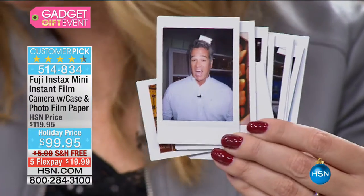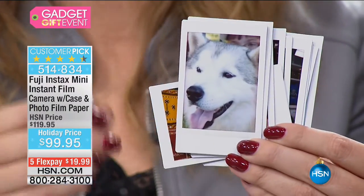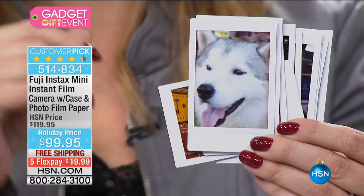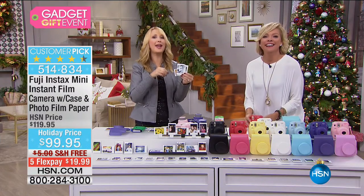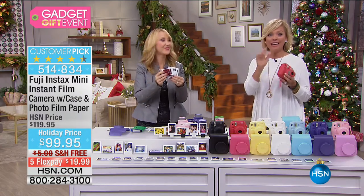I've noticed people become hams as soon as you take out a Fuji camera. People that are camera shy and usually run away — when they realize it's an instant camera, they want a copy of that picture. They want you to take one.